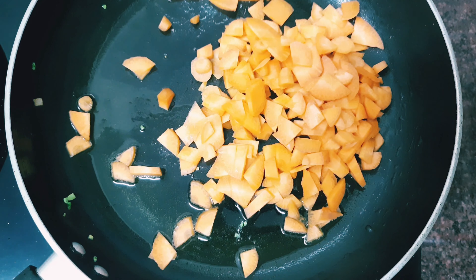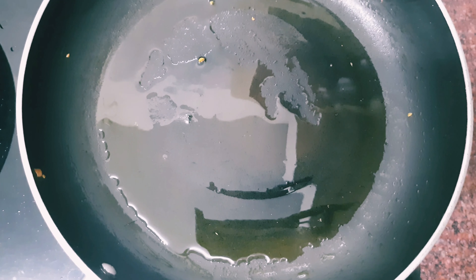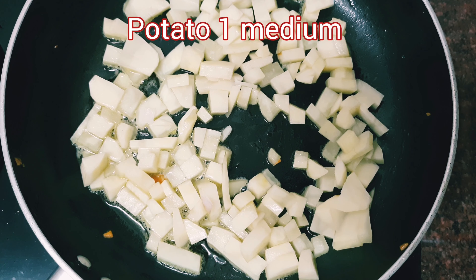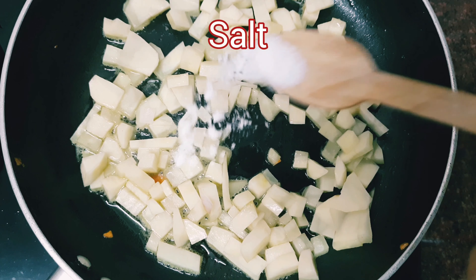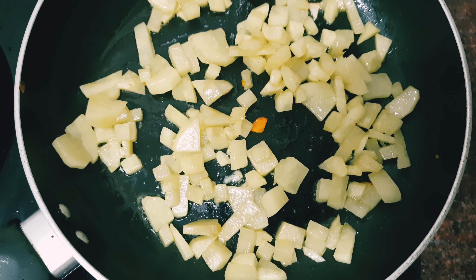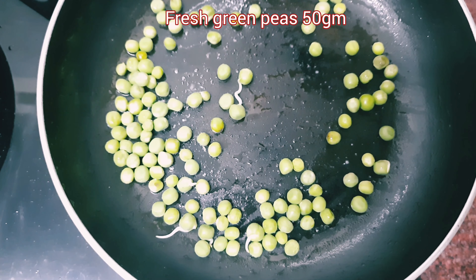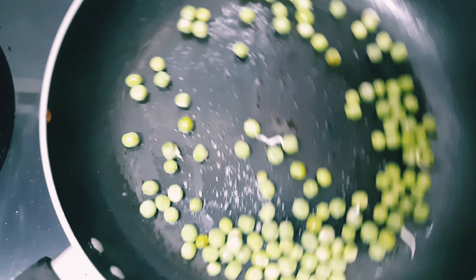I put two medium-sized carrots on a plate. This is a light brown. I put fresh green peas in this pan — about 50g. If you put in frozen green peas, you can put it in the pan.